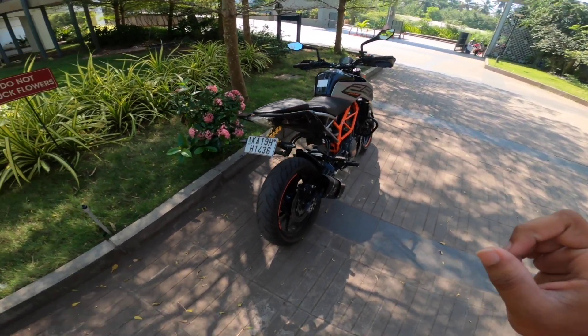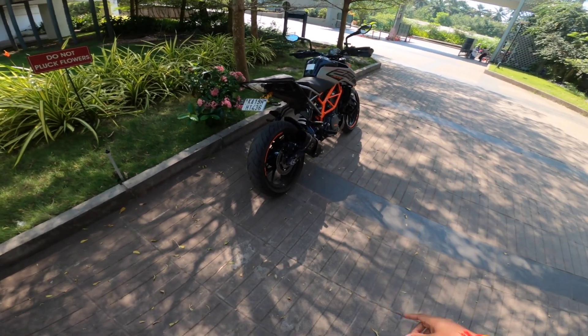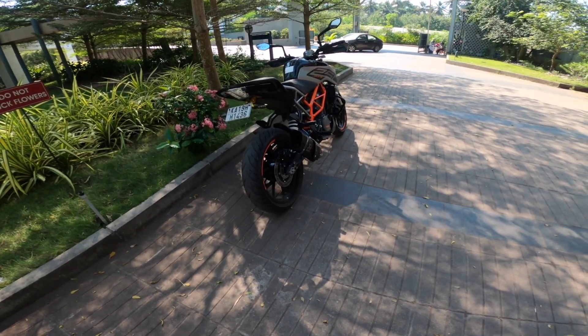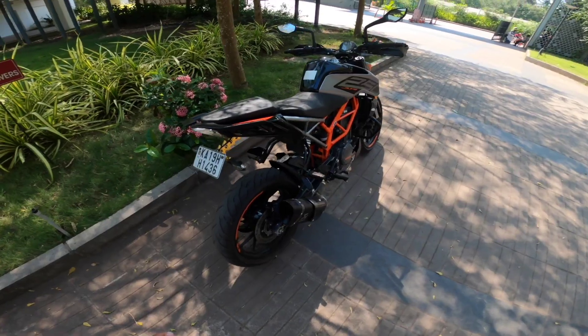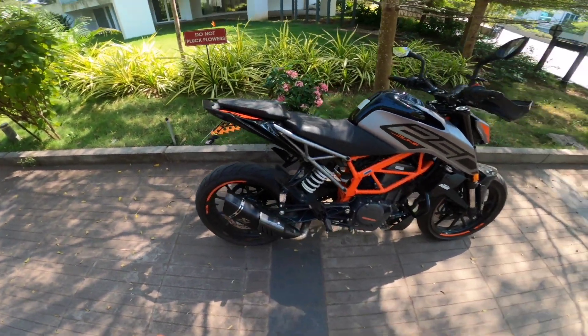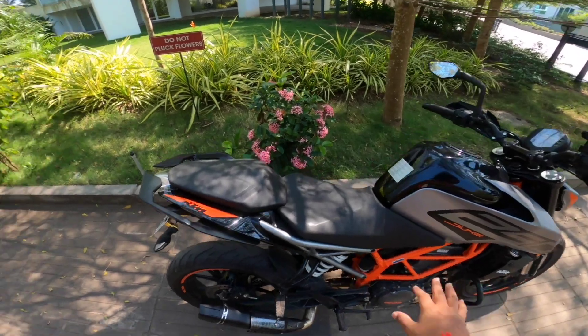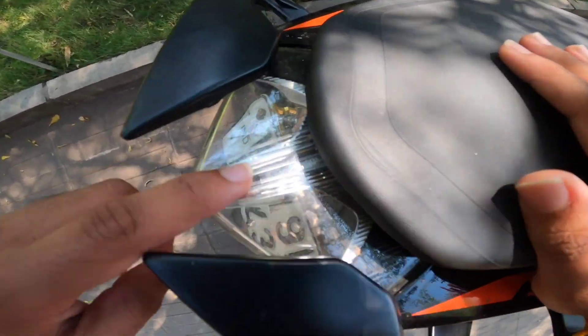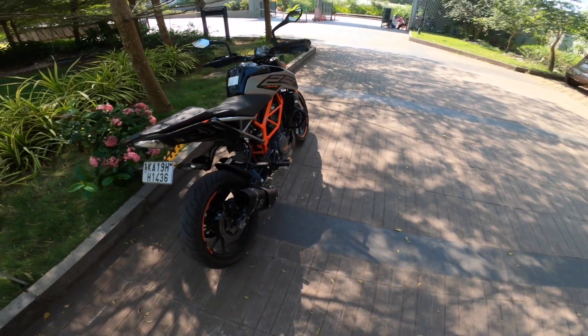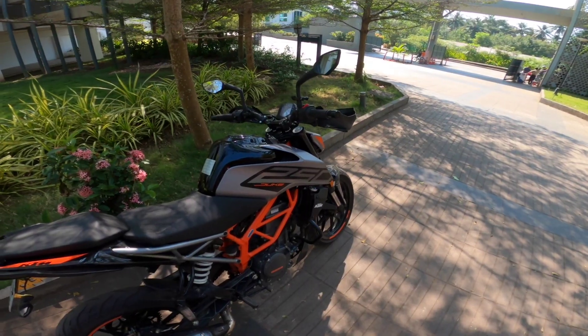On the Duke 250, removing the rear mudguard will improve the look of your bike. But honestly, it will be a pain — you will get dirt and mud all over you and the bike. I got tyre marks and dirt all over because of removing my rear mudguard. So for beginners on a budget, I'd suggest keeping the mudguard.